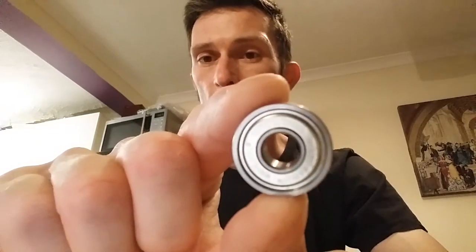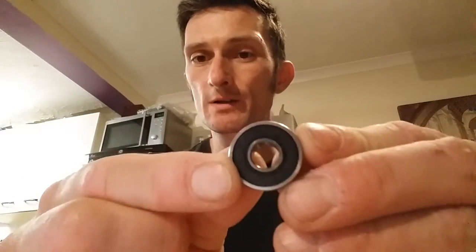They come lubricated with Bones Speed Cream, and basically one side you can see you've got a metal shield, and on the other side you've got a rubber removable shield, so you can clean them out and re-lubricate them. For the money, as most people can't spend on something like Bones Swiss — they're so expensive — these are really the best budget bearing around.